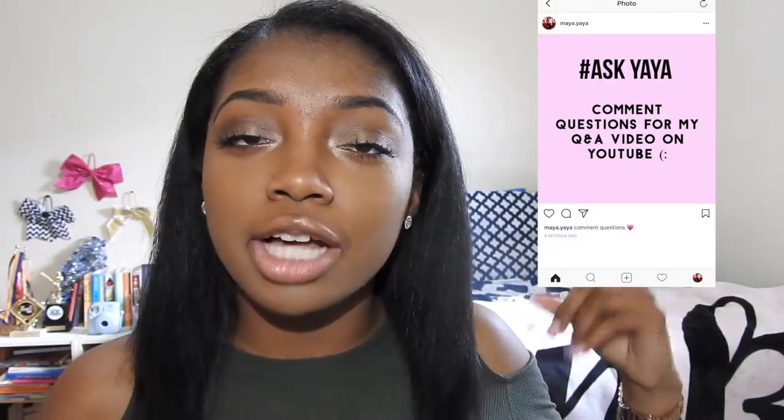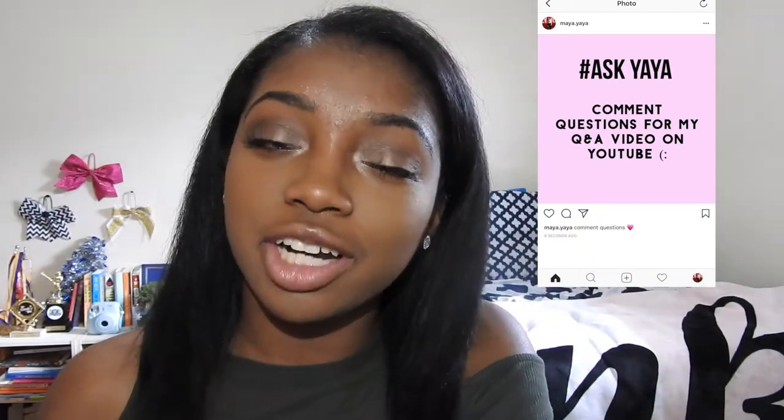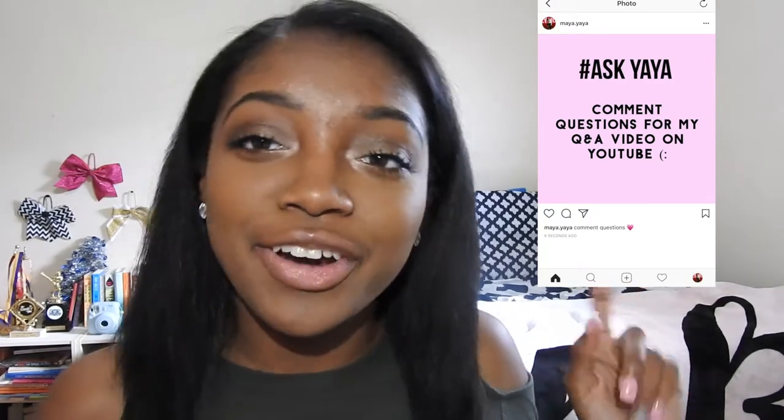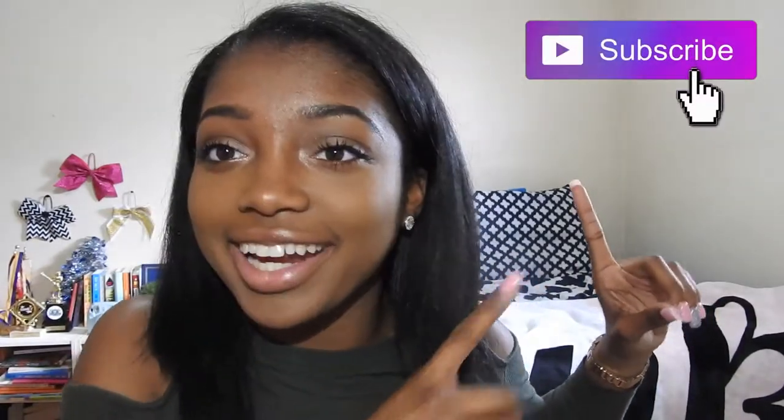I wanted to let you guys know that I will be doing a Q&A here on my channel. I posted this picture on my Instagram — if you guys are not following me, my Instagram is at maya.yaya, so go follow me and comment questions on this picture. If you guys are not subscribed to my channel, go ahead and hit that subscribe button. It is free and it makes me so happy when you guys subscribe.